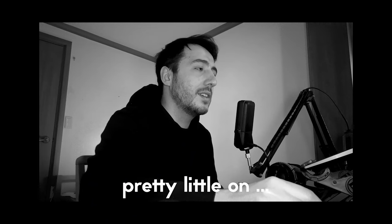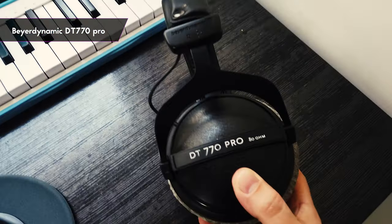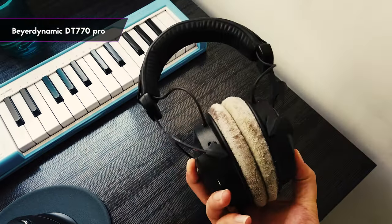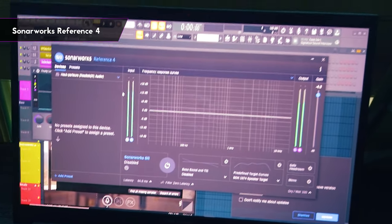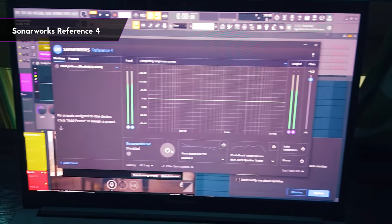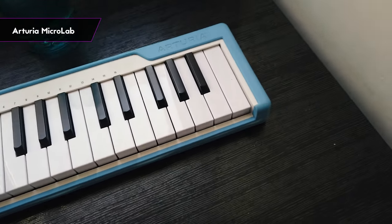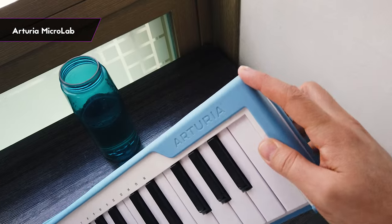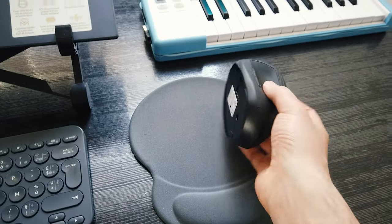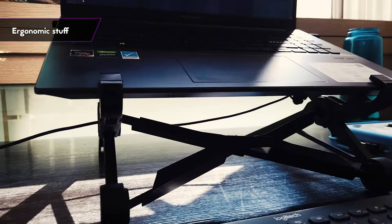Then I have some headphones. I use the DT770 Pro — it's honestly amazing. It takes some time to get used to the brightness but you can clearly work on those high ends with precision. Paired with that, I have Sonarworks Reference 4, which allows me to flatten the sound of my headphones. This is definitely optional, especially if you're starting out, but it comes in handy when you're trying to be precise with your mix downs. Then I have an Arturia Microlab. It's not the smallest keyboard but I like that you can roll the cable around and it has some protection on the corners — a real plus when you need to chuck it into a bag.